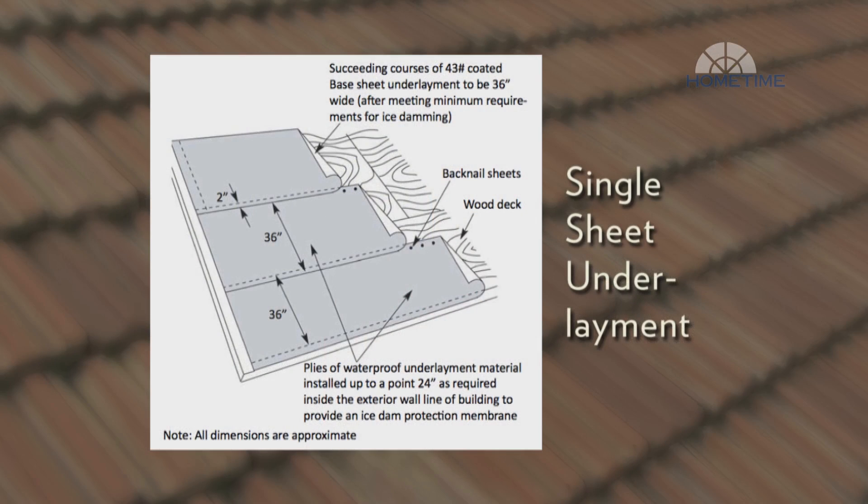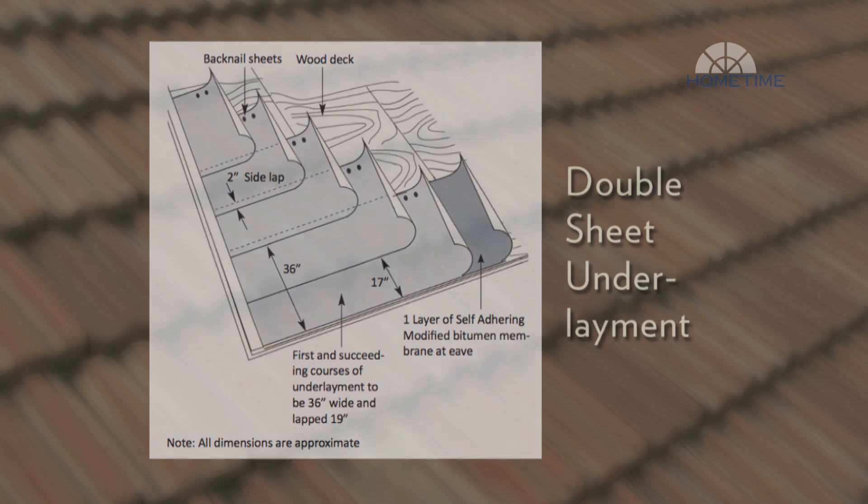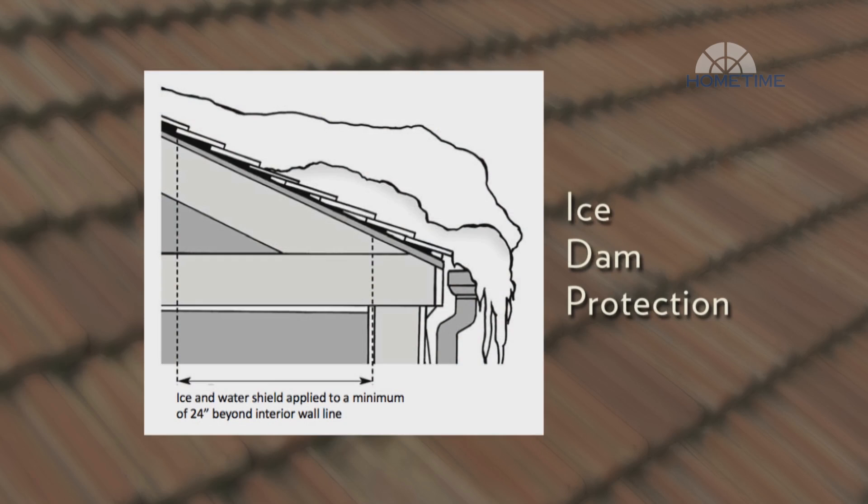One option is to cover the deck with 43-pound builder's felt that meets or exceeds ASTM D2626 standards. Another would be a double layer of 30-pound builder's felt with a layer of self-adhering membrane under the first course. Self-adhered membrane should meet or exceed ASTM D1970 standards. In colder climates, you also need ice dam protection in the form of a self-adhering ice and water shield running from the edge of the roof to a point at least 24 inches beyond the interior wall line below.